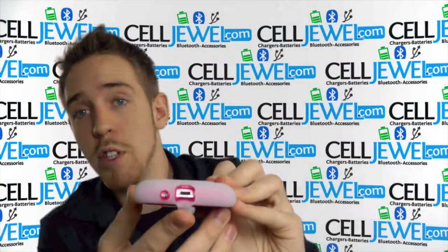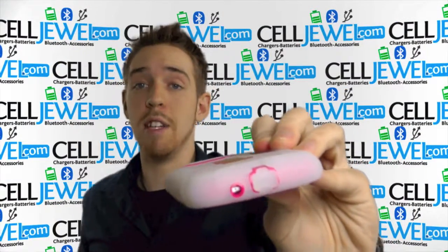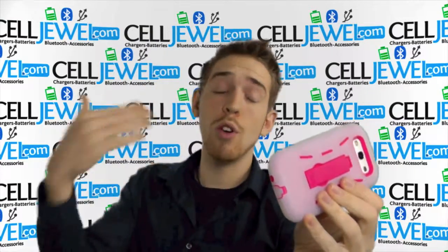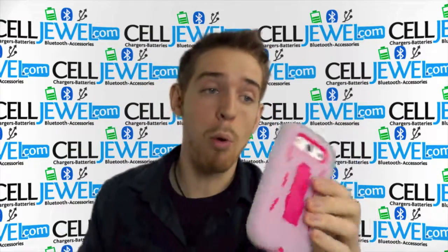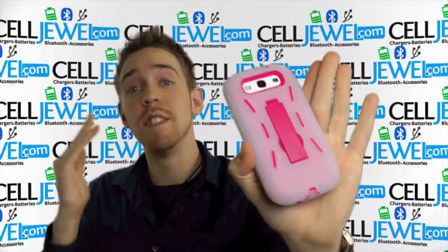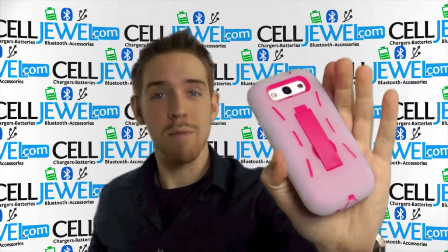You have an opening for the charging port so you can still plug it in and charge it just like normal. It also has a protective flap right here for the charger so dirt and moisture doesn't get in and corrode the port. You can adjust the volume and use the power button. It's a phenomenal case that you can get on celljewel.com. Get it today. Thanks for watching.